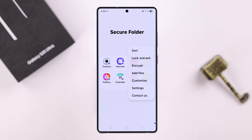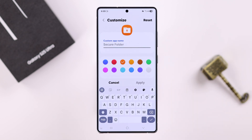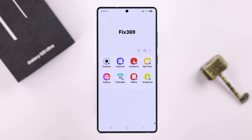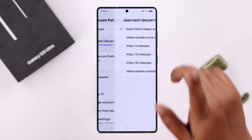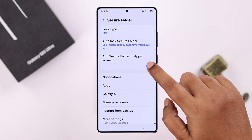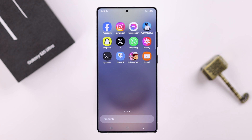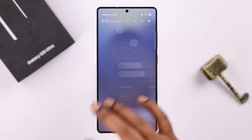From the three-dot menu, under the Customize section, you can change the Secure Folder's name, color, and icon — just to make it hidden in plain sight. Also from the three-dot menu, go to Settings, where you can customize the auto-lock frequency. If you want to hide it from your app screen, you can toggle off that option.